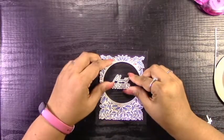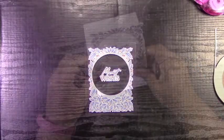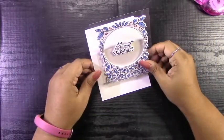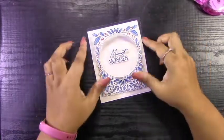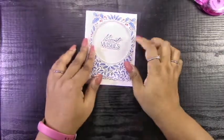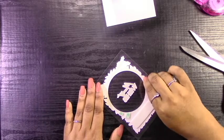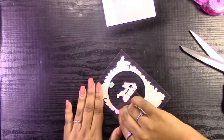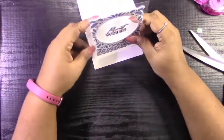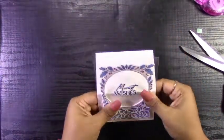I didn't do any measuring — I just eyeballed it and stuck that sentiment right in the middle of that circle. I had a little bit of a glue mark there from before, which I covered up, which was nice. Now I'm going to attach this to the front of the easel card. Keep in mind that you're only going to be adhering the bottom half of that card, because you need the top to detach and stand up when you push this into the easel position. I used some 3M foam tape to attach this to the bottom half of the easel, and I'm just going to line it up with the bottom edge and the two sides of the card.